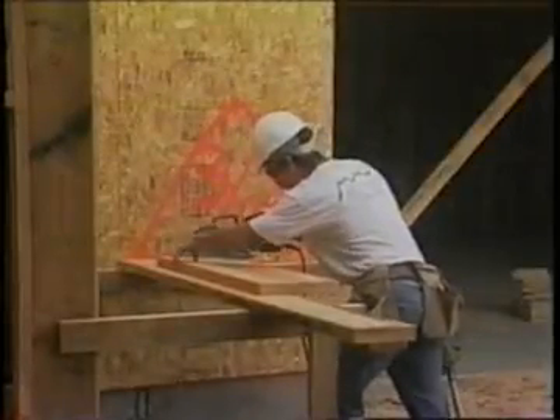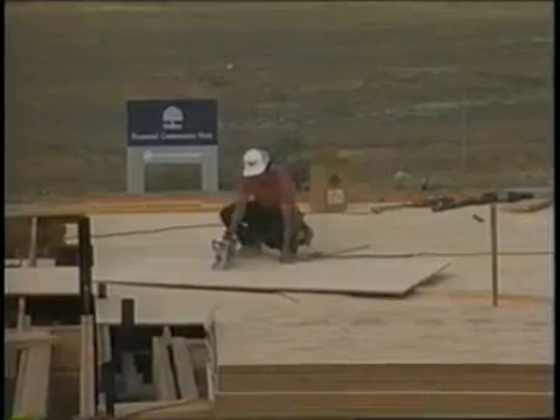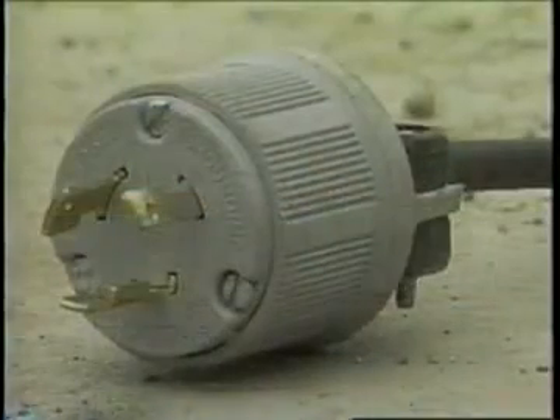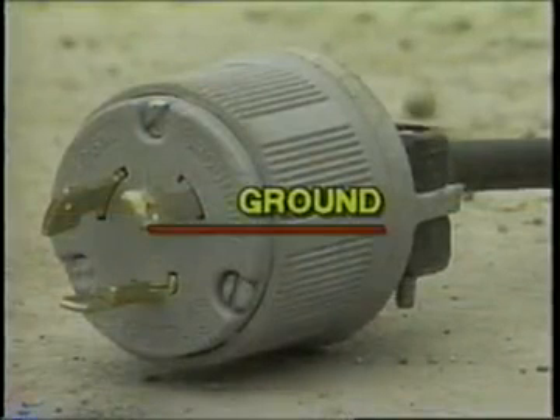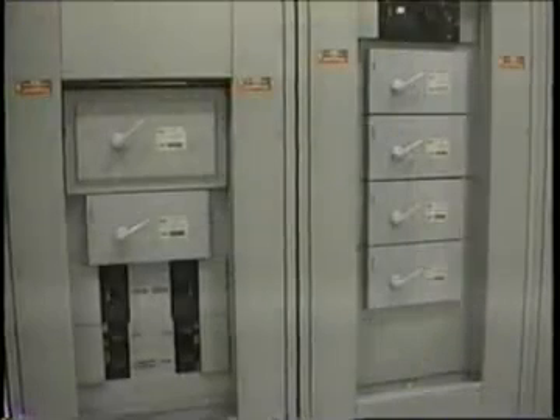Insulation and grounding are two recognized means of preventing injury during electrical equipment operation. Conductor insulation may be provided by placing non-conductive materials such as plastic around the conductor. Grounding may be achieved through the use of direct connection to a known ground such as a metal cold water pipe. The metal housing or enclosure around a motor, or the metal box in which electrical switches, circuit breakers, and controls are placed, protect the equipment from dirt and moisture and prevent accidental contact with exposed wiring.